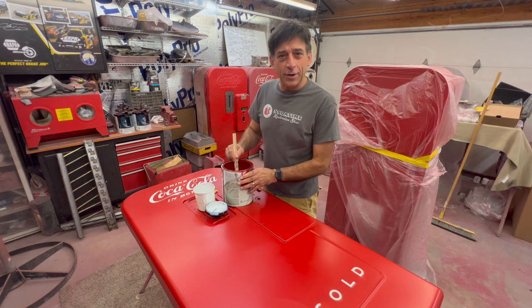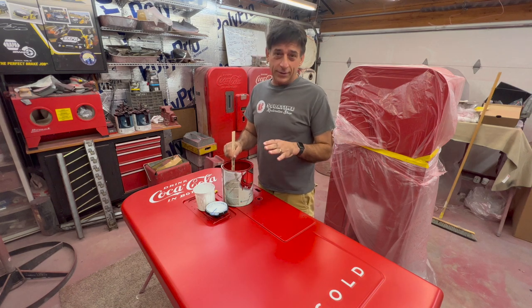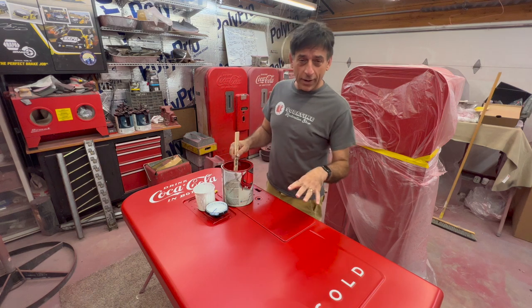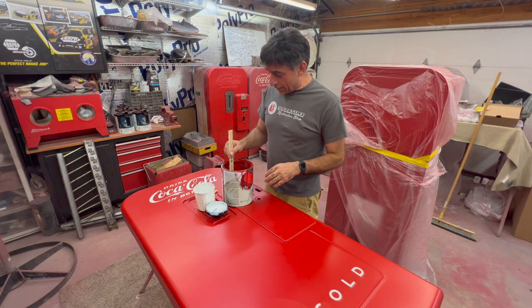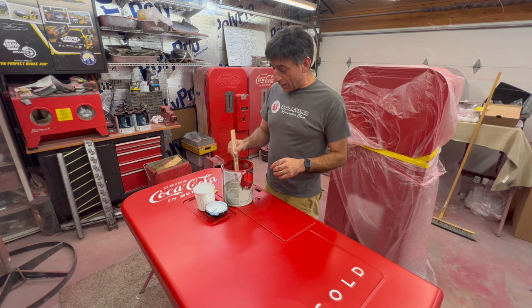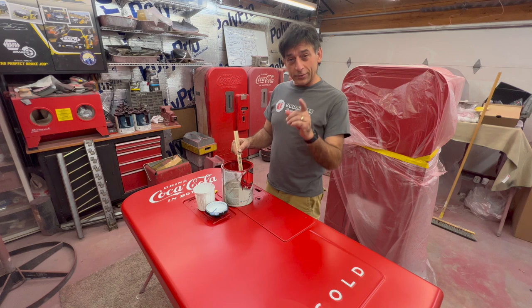Hey, welcome back to Soda Time Restoration. Mark Cohen here. We are in the detail part. If you've been following along on the lettering part, you will probably notice one of my bigger mistakes. When I come back I'll tell you what happened.